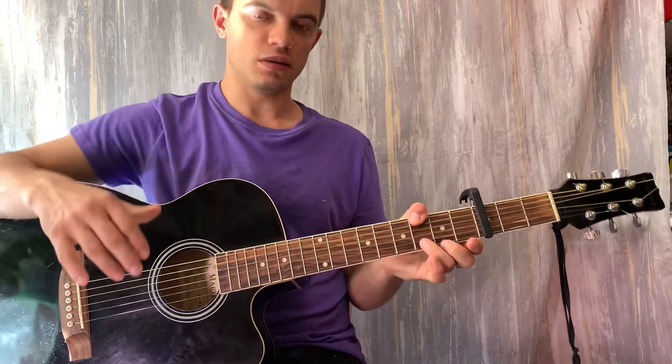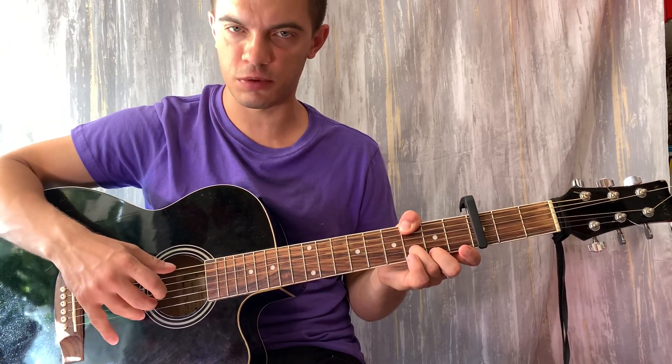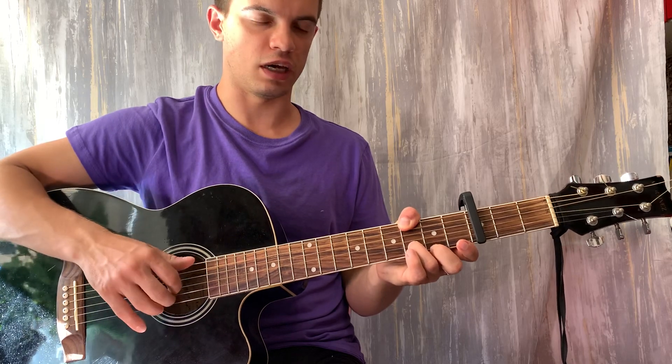В самом начале мы играем такой бой. Итак, дёргаем вместе шестую, вторую, первую — и потом просто бьём вниз. Вот, получается вот так.